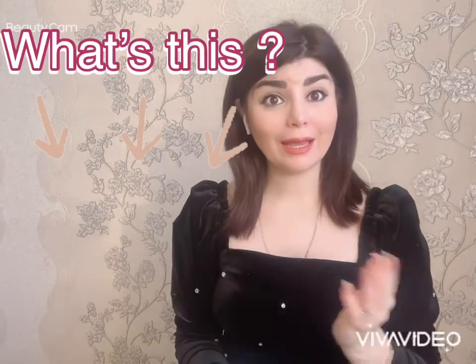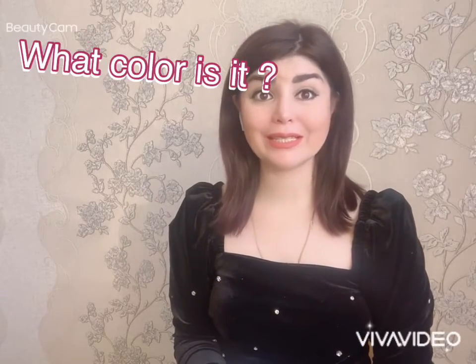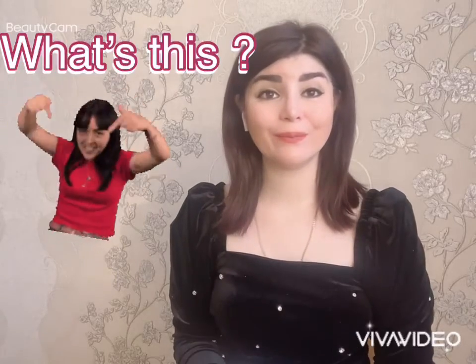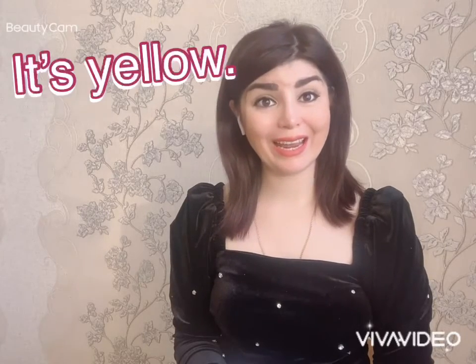Okay, now let's learn our grammar rule. What's this? It's a pen. What color is it? It's blue. What's this? It's a book. What color is it? It's yellow. Okay my dear friends, that's all for today. Keep practicing. Goodbye!